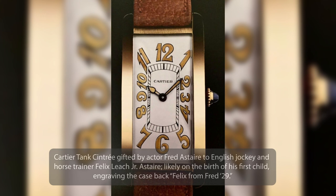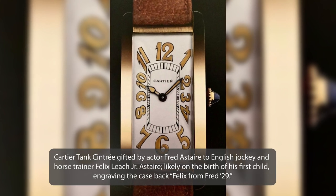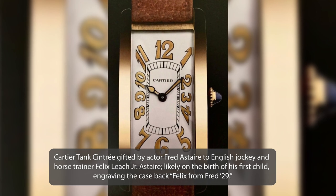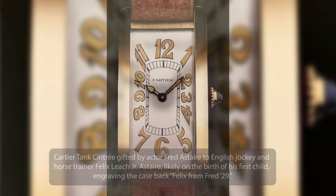My favorite Tank Cintrée ever created was a watch made in 1929 and given from Fred Astaire to his horse trainer Felix Leach. That watch was extraordinary. I've checked with Cartier and they said there were a few examples of this, but it's the only one I've ever seen — because it had luminous Arabic indexes and luminous cathedral hands.